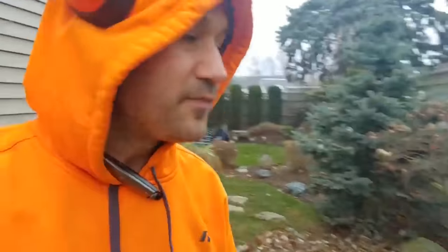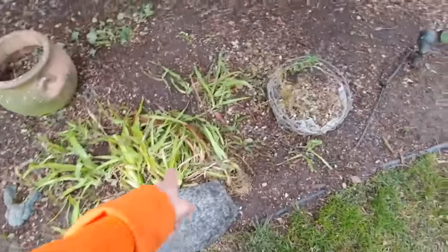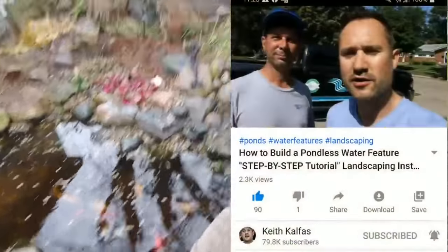The next thing is winterizing plants. We go around with the Okatsuna trimmers or a pair of hedge trimmers and we cut back all of the lilies, the perennial plants, the hostas, and anything that's just going to die and keel over during the winter. So everything looks nice and clean. All these lilies are going to get cut back to the ground. These hostas are all going to get cut back to the ground and removed or just ripped out by hand.